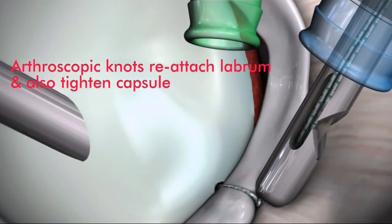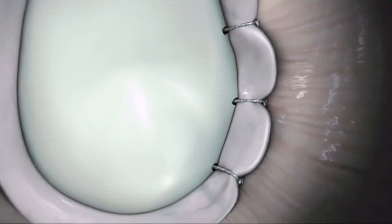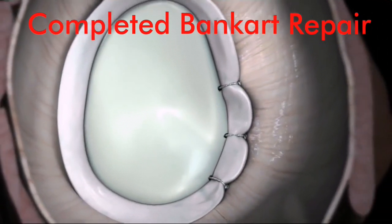Tie desired arthroscopic knots and cut excess suture. Repeat steps utilizing additional Y-knot anchors to complete the repair.